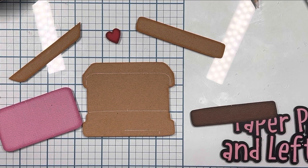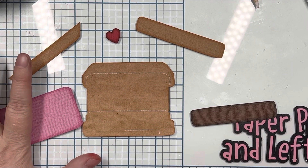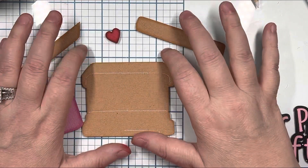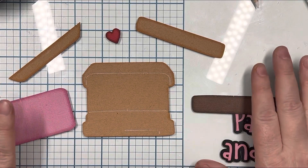Hi everyone, it's Cherie from Paper Pieces and Leftovers. I am doing the Franklin and Franny 'I Love You S'more' with the two bears sitting on the s'mores. I've cut out all of my paper.